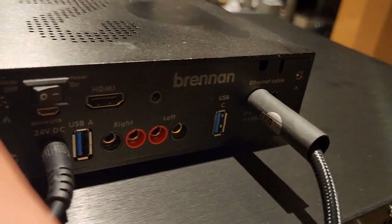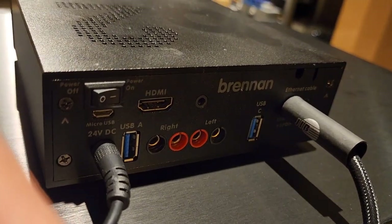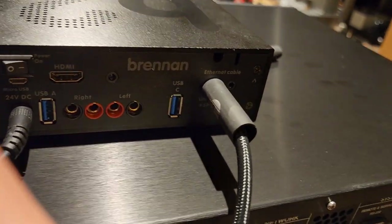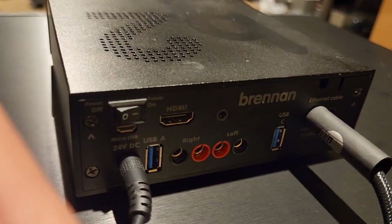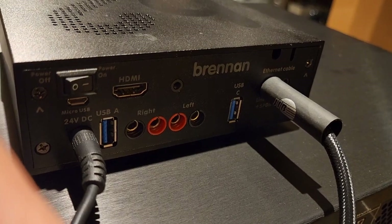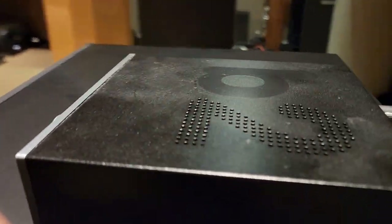I thought it was just a streamer, but it's got a DAC and an amp — and I'll tell you what, you put some high sensitivity speakers with this and it probably sounds pretty killer. I don't really have anything high sensitivity that I feel like lugging out right now, but as a streamer it's cool. It's Spotify compliant, you can play Spotify and just use your tablet or phone to control it. This thing is pretty able-bodied for $699.